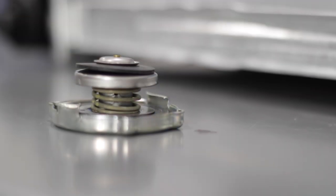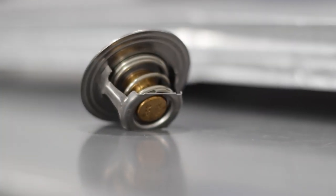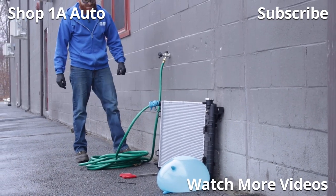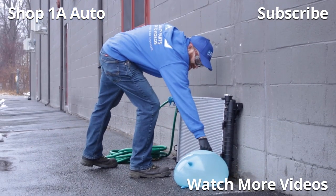One more thing before we get going: when you're replacing the radiator, make sure you replace your radiator cap — that's very important and it's fairly cheap. Another thing I like to replace anytime I'm doing something with the cooling system is the thermostat. If the thermostat goes bad, it doesn't matter how great your brand new radiator is — it's not going to function right. Thanks for watching. Visit 1AAuto.com for quality auto parts shipped to your door, the place for DIY auto repair. If you enjoyed this video, please click the subscribe button.